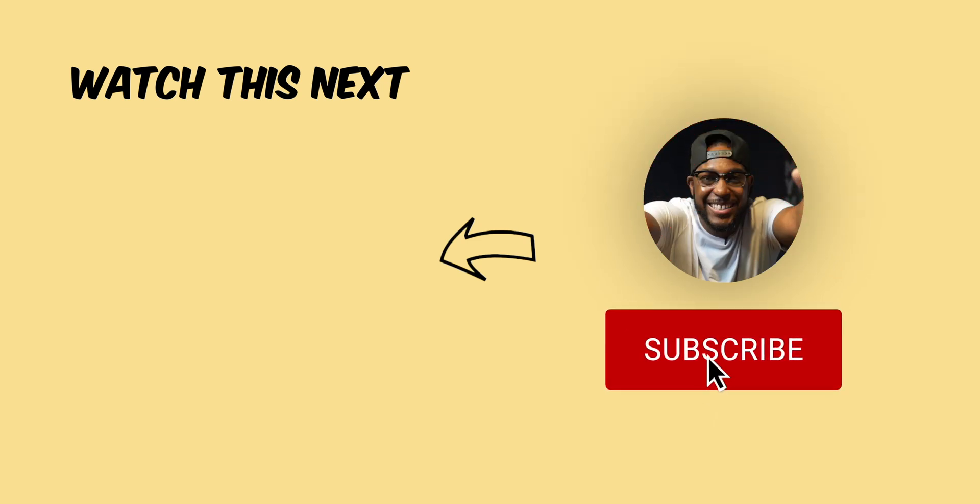The M2 Mac Mini for the price is one of the best computers on the market today. I've been using this machine for about one week, and if you want to find out whether I plan on upgrading or not, you can check it out in my other video.